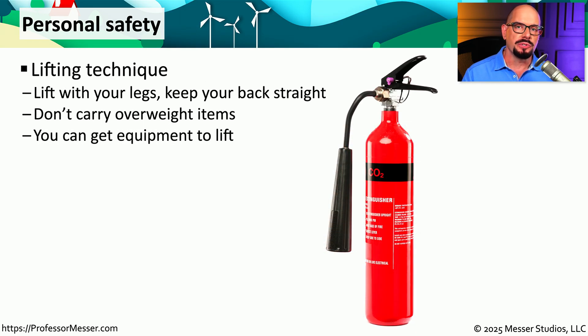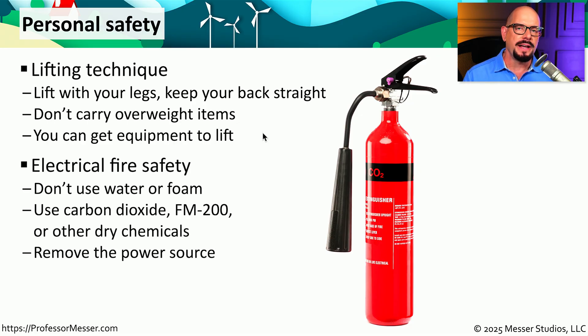We also have to think about our own personal safety, and there are things you can do in the workplace to limit any type of accident or injury. You should follow best practices for lifting heavy equipment — lift with your legs, not your back. There is specially designed equipment for data centers that allows you to slide equipment into the rack without having to lift and hold it. Our electrical devices also don't work very well with water. In a data center, we don't use water or foam; instead we use chemicals such as FM-200, carbon dioxide, or some other type of dry chemical.